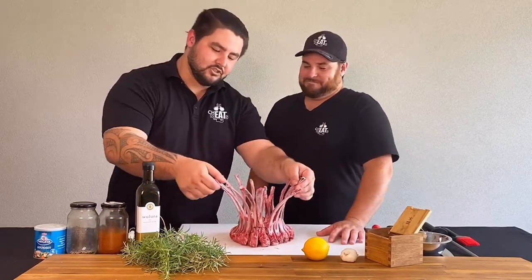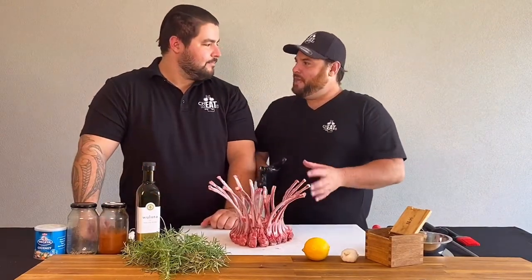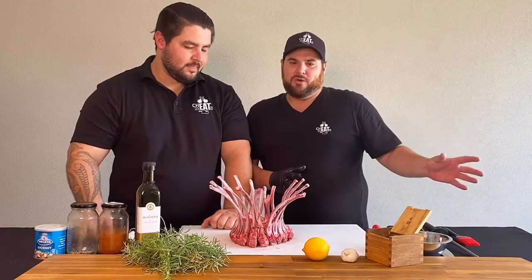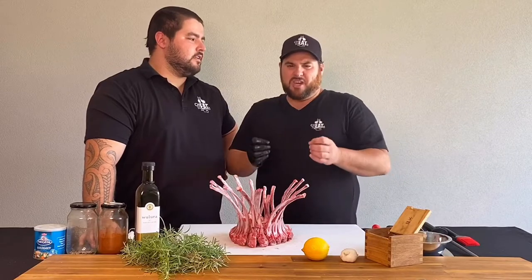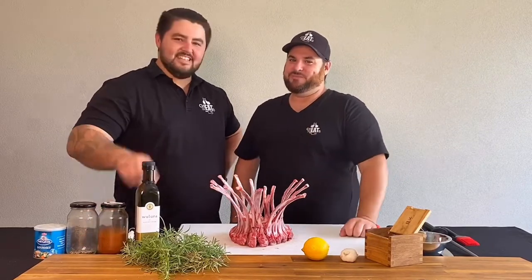Welcome back guys for another installment. Today something special — lamb crown roast. A real simple easy cook. Basically we're going to do a beautiful marination, get it on the charcoal grill, cook it for about 45-50 minutes, serve it. It's going to be pink, it's going to be juicy and so flavorsome. Stay tuned, let's do it.